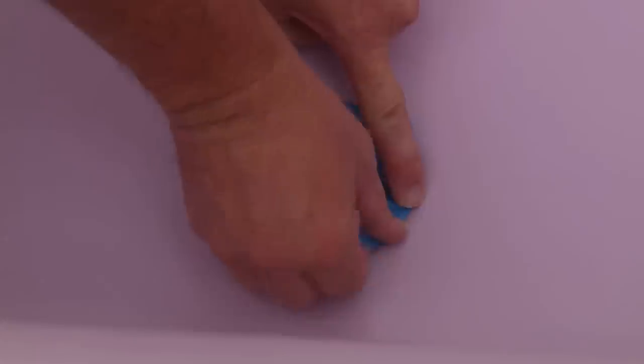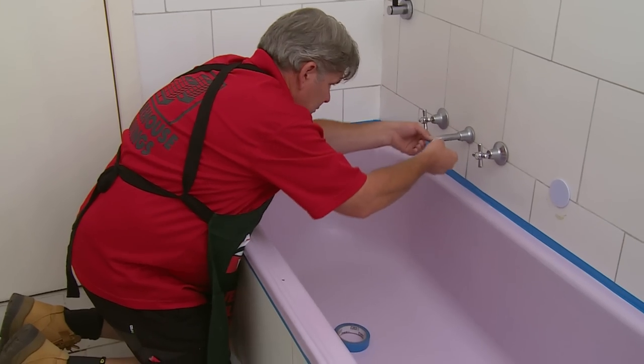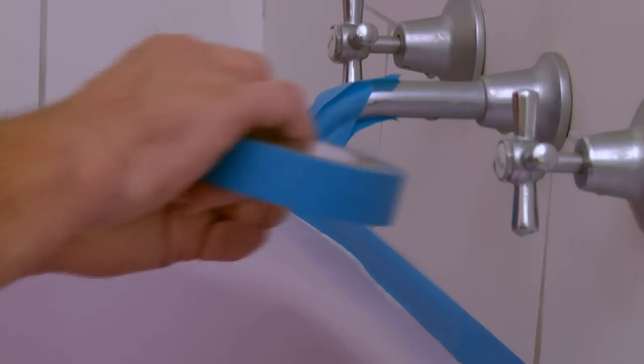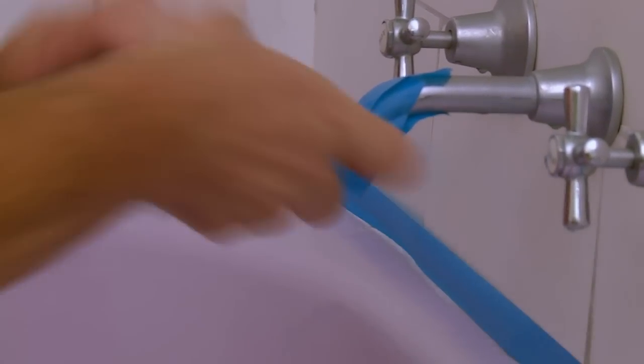The next step will be to tape around the silicone line. We will also tape around the waste pipe so we don't get any paint on that. And with this style of bath you'll notice the faucet goes onto the bath — let's cover that so we get no drips of water on our paintwork.